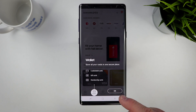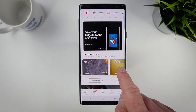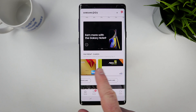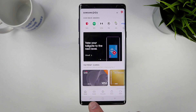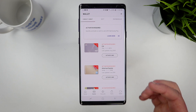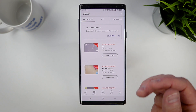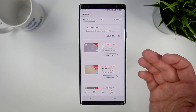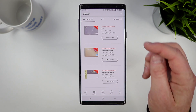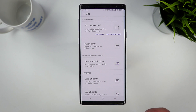Now we are in Samsung Pay. If you've set up Samsung Pay before, it's already going to show your cards here. Down at the bottom in the wallet are all the different credit or debit cards you've activated. Since this phone is new and I haven't activated these cards, I'll need to call the bank or send a text or email to get those registered. To add new cards, select the plus button and you can quickly go through and add a card.